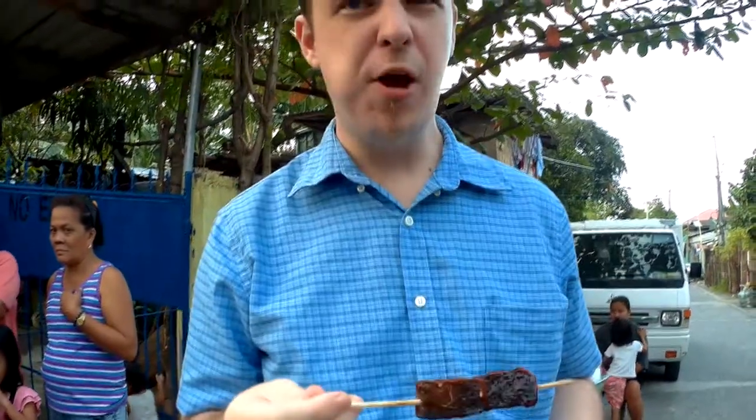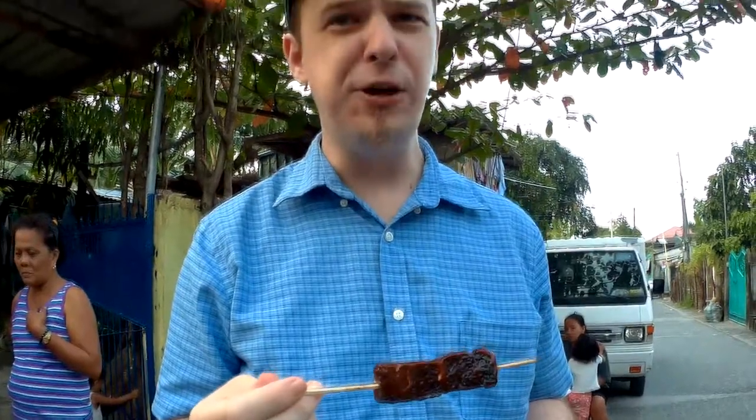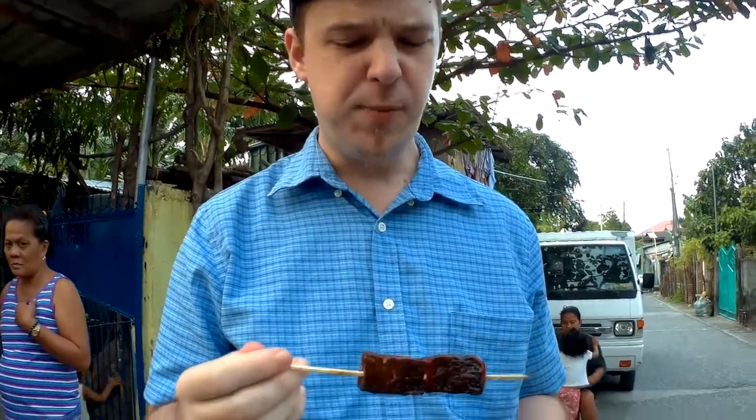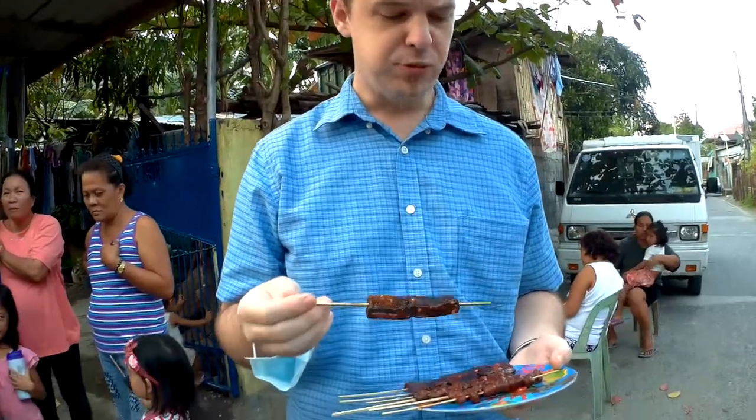Mmm. Crazy. It's nice. It's got some nice spice to it. I actually enjoy it a lot more than I thought I would. English people call it like a blood sausage or something like that. I don't know what we call it here, but it's not too bad, especially with the sauce on it.